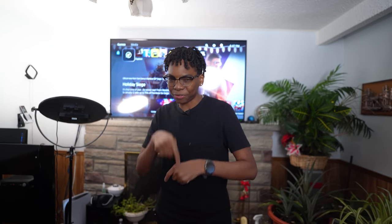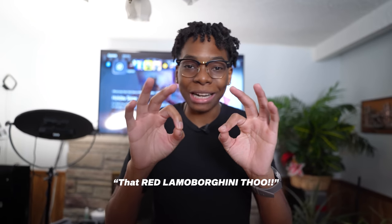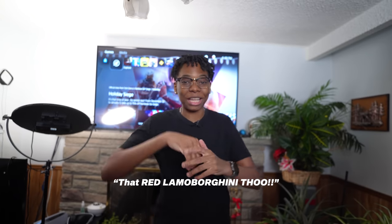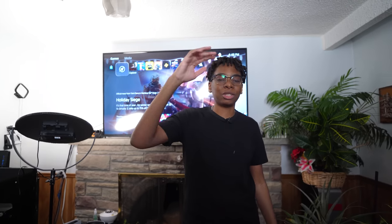That was it — clean table! Let me know down below in the comments what your favorite product was. If you made it this far, comment 'that red Lamborghini though' to confuse everyone and so I know who the real ones are. Let me know if you want to see more massive tech unboxings. As always, love, peace, and tweaks — signing out.